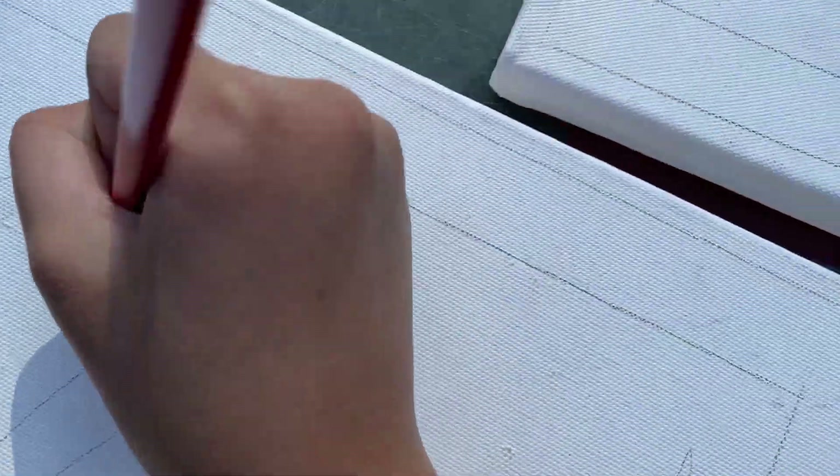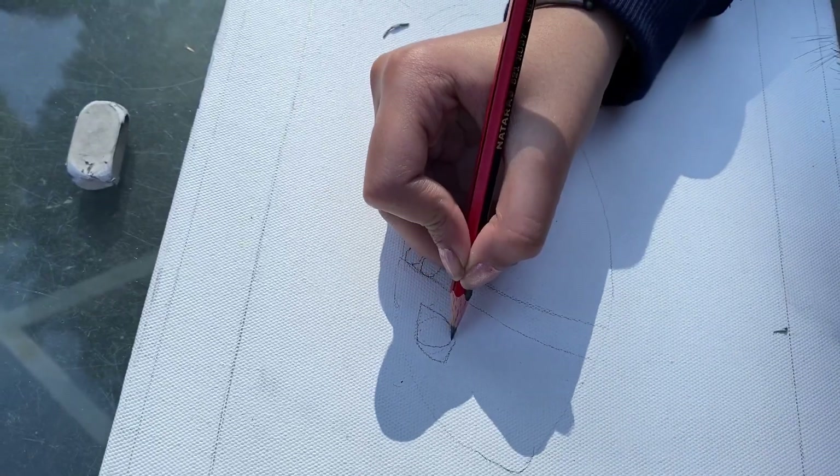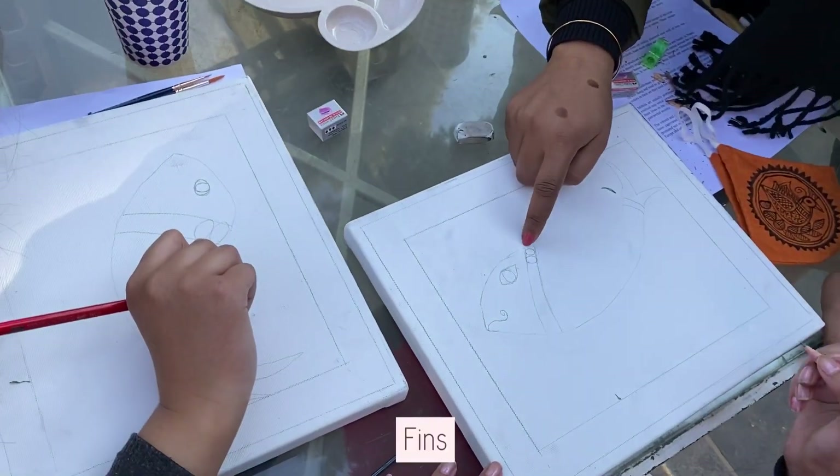We're copying that and trying to make it over here too. Does this look good? It's like a cat's eye. I like cat's eye.